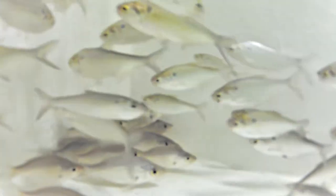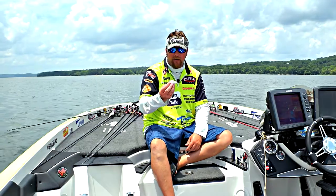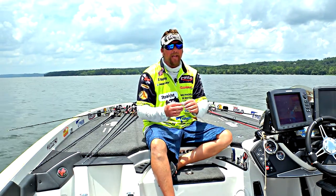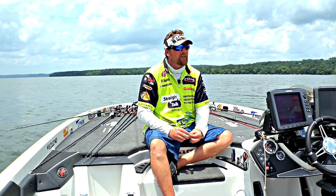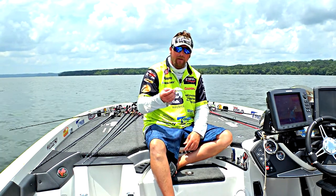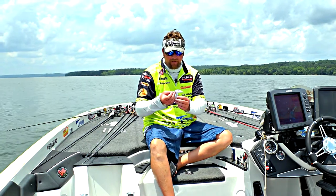Later on in the year as it really starts to cool off, those shad will really go shallow. The Strike King 1.5 is a little shallow diver — any of Strike King's shad patterns really work well. I'll run it along some of the banks and shoreline cover, like laydowns and stuff like that. The shad will really ball up around that kind of stuff, and this little bait really comes through cover well. It might be a small bait, but I've caught some big fish on it.